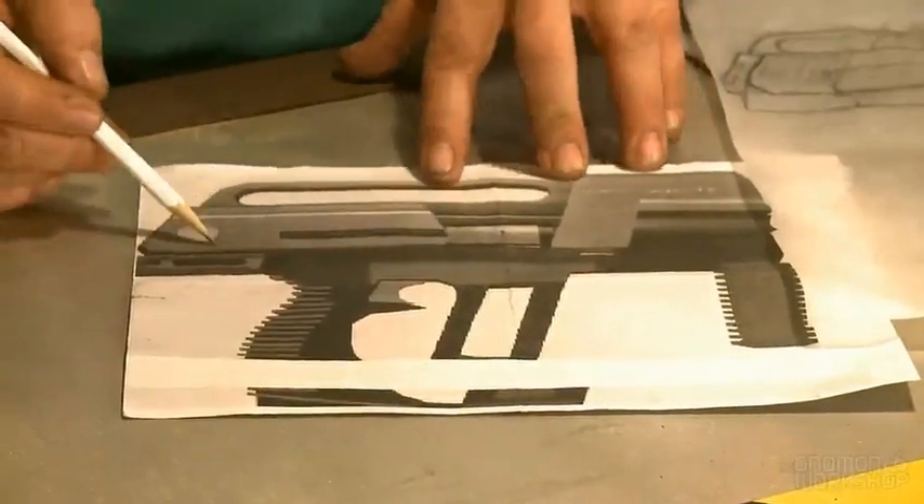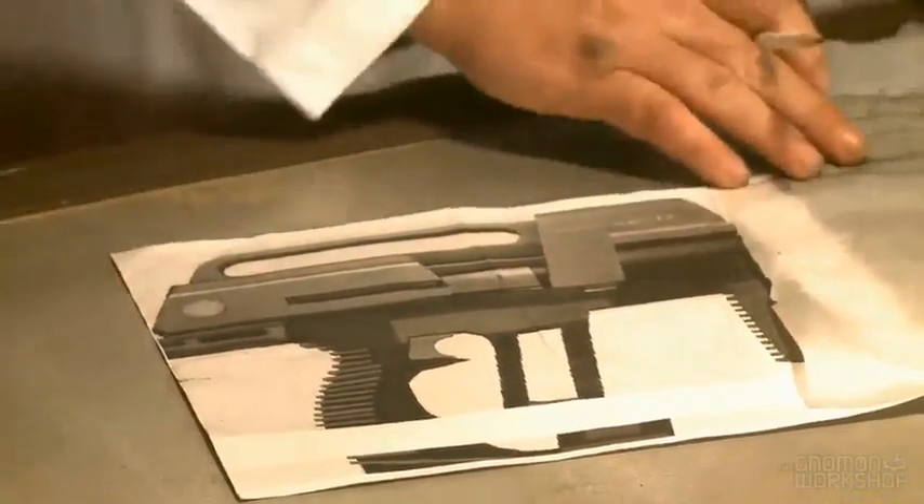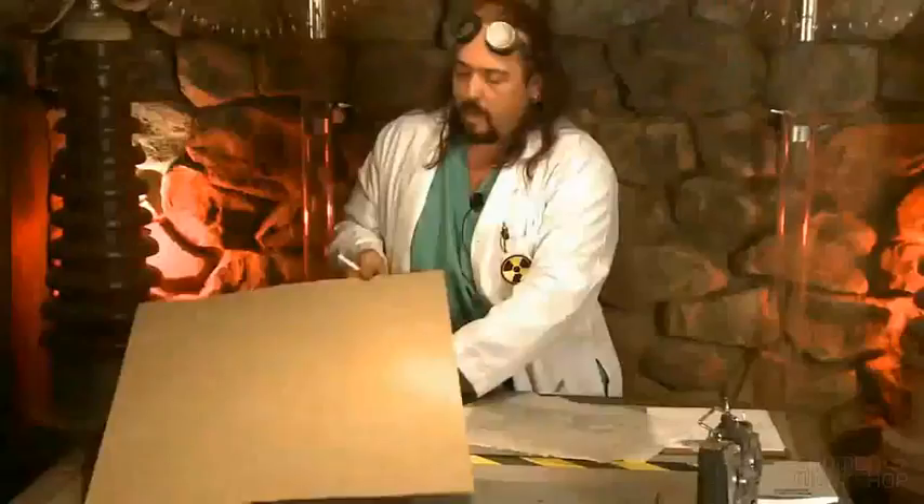You can measure it too, but on some of the more complicated pieces you can draw it out, and then you take your material. This is quarter-inch MDF. MDF is good — it's easy to get a hold of. You can buy it at any store. It comes in different thicknesses, different densities, and it's good for blocking out your project.